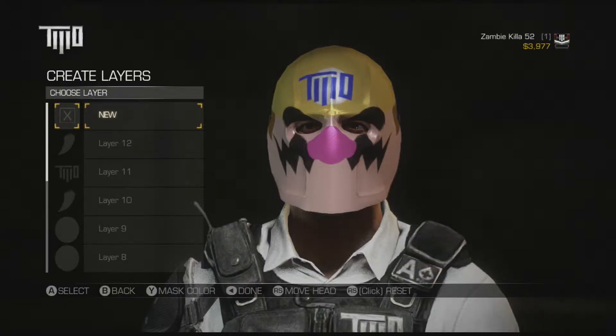Hey guys, I just wanted to make a quick video to show you how I made a little Wario mask in this game called Army of Two. You just go to Custom Mask — I had this idea, and it actually looks pretty good, so here you go.